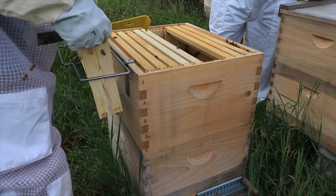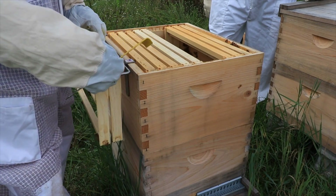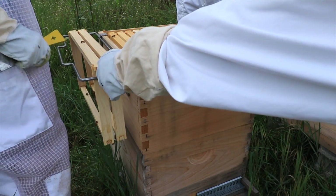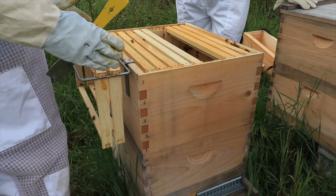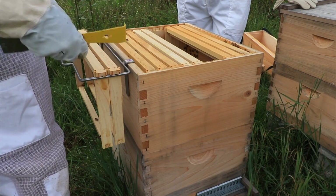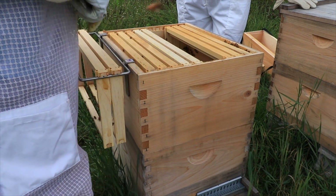This frame version I'm not very fond of, because of how the rails are and the center. There's another version where they're just hooks that you can slide right on, instead of having the front bar slide down and potentially squish bees in there.